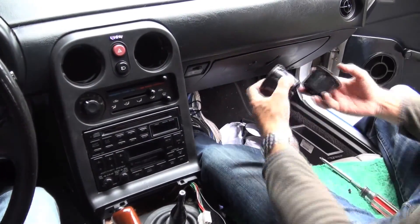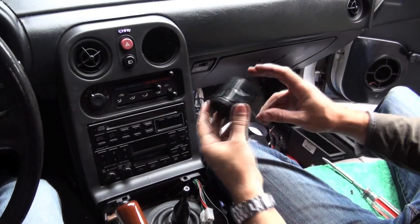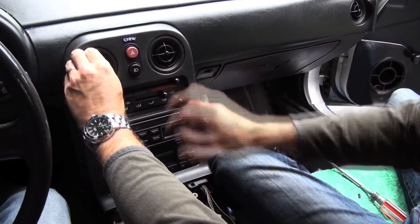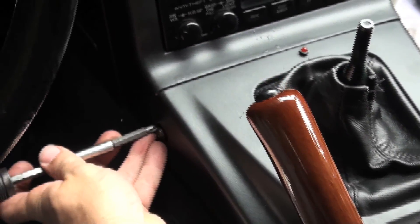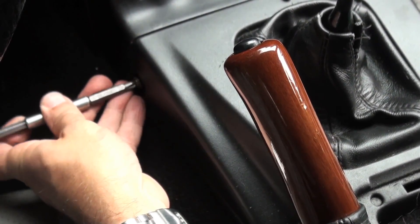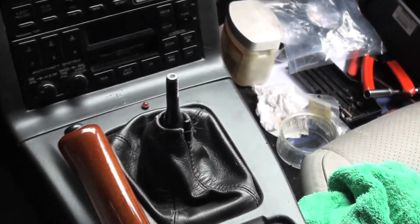Followed by the eyeball vents themselves. Then we'll plug in the holes. And voilà. She's all back together, and now we do speakers. We'll be right back.